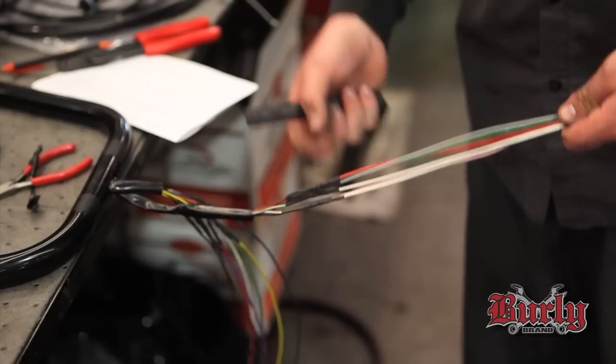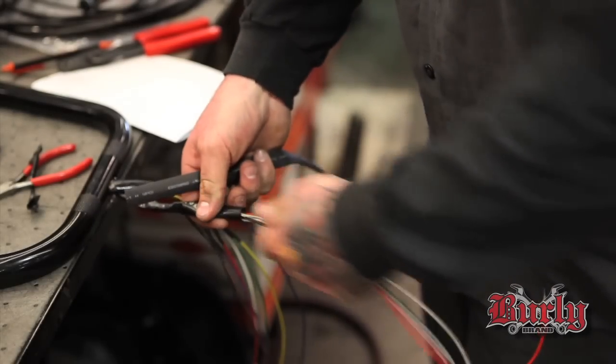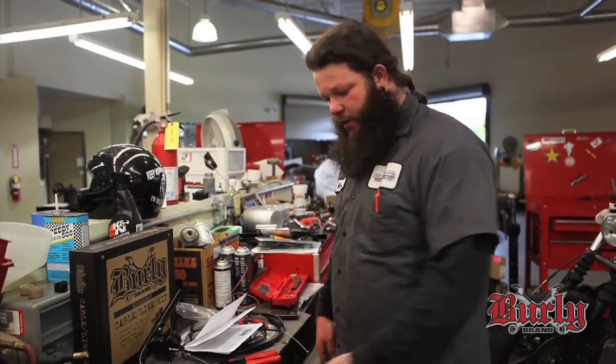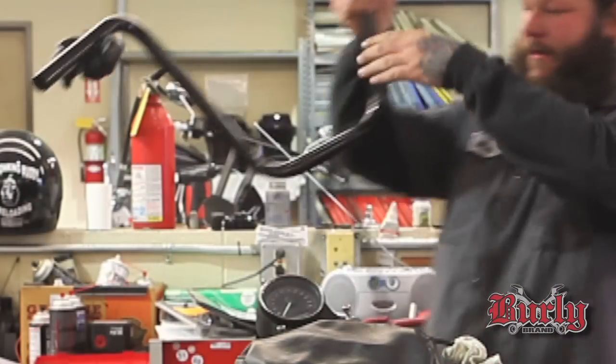Put a bigger heat shrink over all the wires, get them nice and tight, right up to the stock heat shrink — just make it look clean. We got them all shrink wrapped. Next step is put them back up on the bike and get them all mounted up.